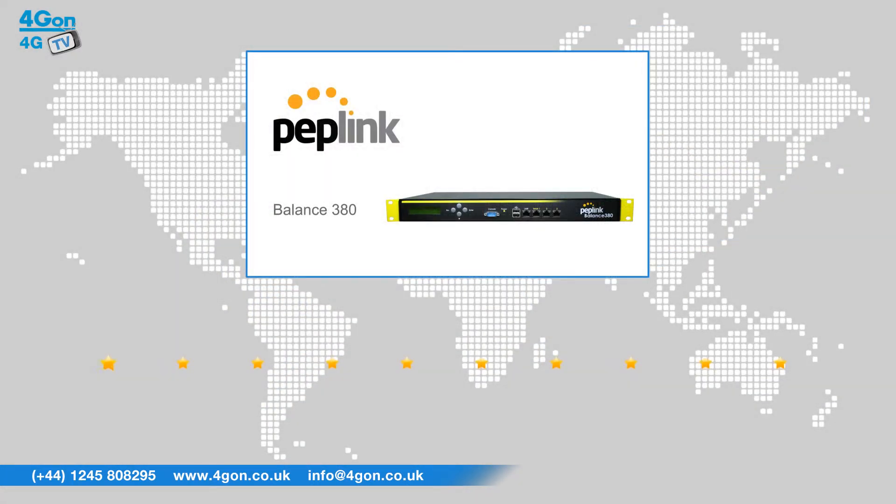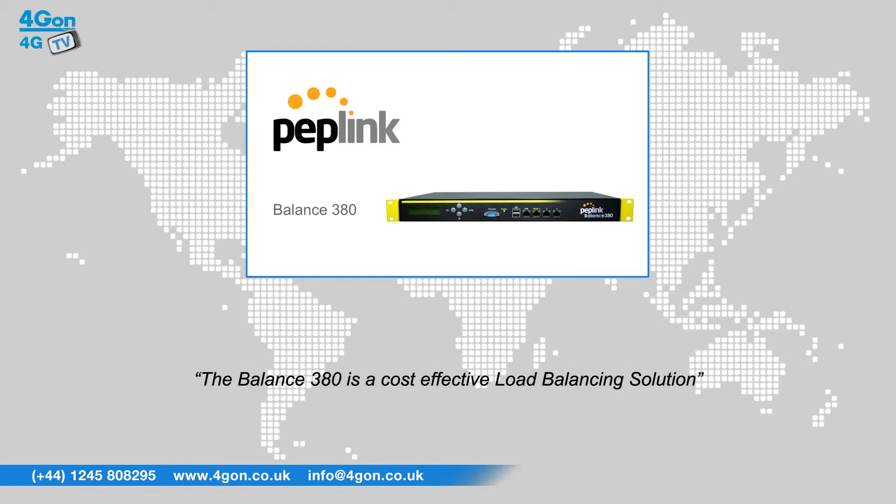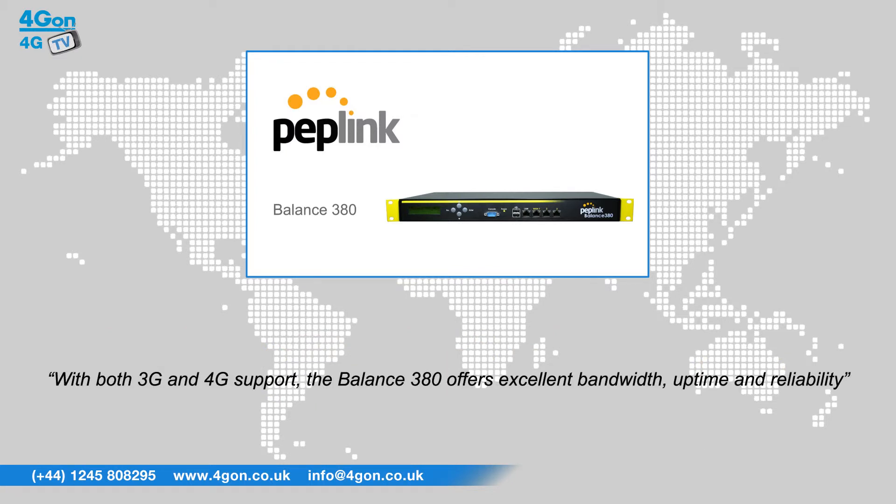After reviewing the Peplink Balance 380, we've given it a 4Gon rating of 8 out of 10. The Balance 380 is a cost-effective load balancing solution with both 3G and 4G support, offering excellent bandwidth, uptime and reliability.